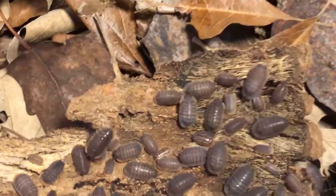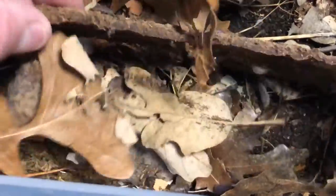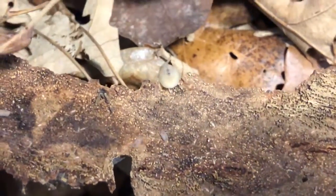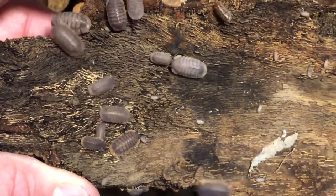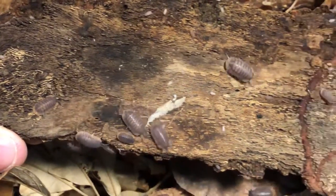These are the cubaris red skirts — similar to the rubber duckies. This culture has exploded for me. This was the first cubaris species I ever accessed here in Canada. A lot of people start with Cubaris murina or something similar, but this happened to be my first. Lots of leaf litter and good moisture content.